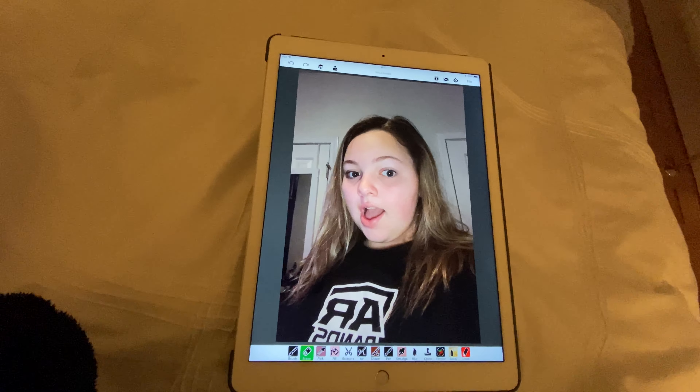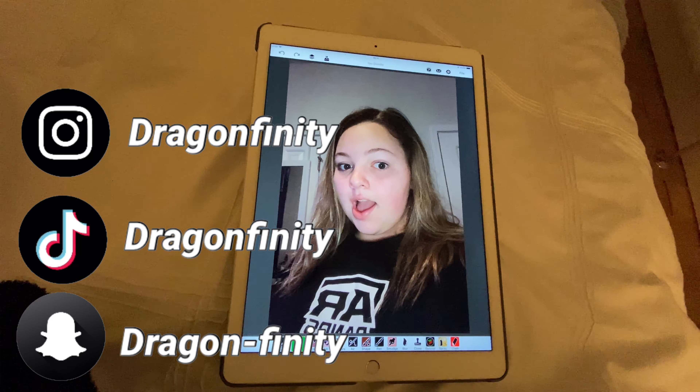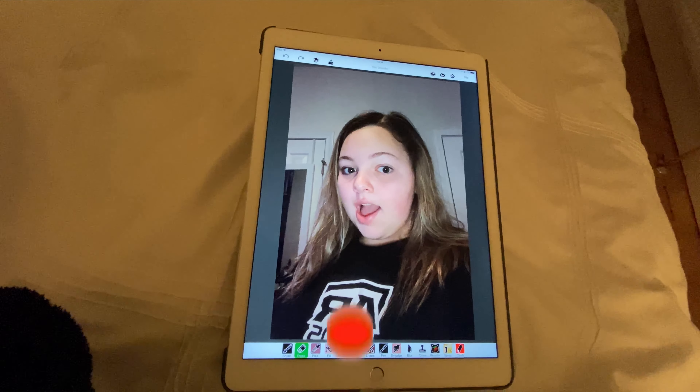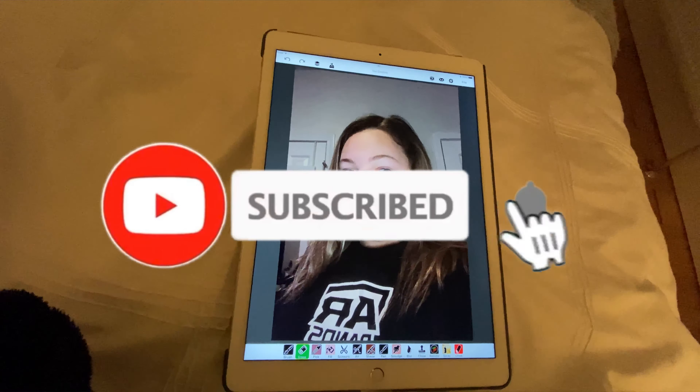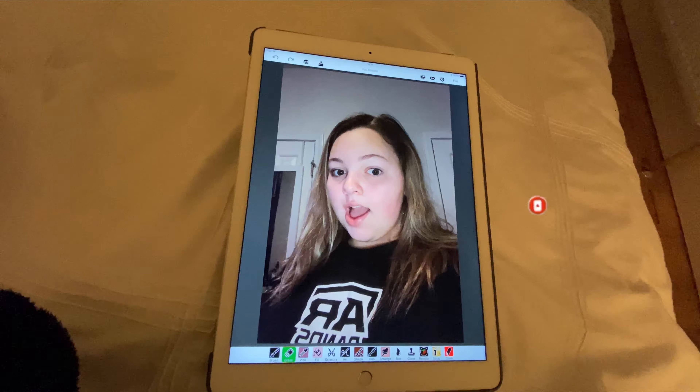Hey y'all, it's Viva. Welcome back to Jack Infinity. In this one I'll be doing my TikTok followers' makeup. Before we get into the video, make sure you subscribe to the channel and turn on post notifications for a chance to get your makeup done in my future videos. Let's get started.